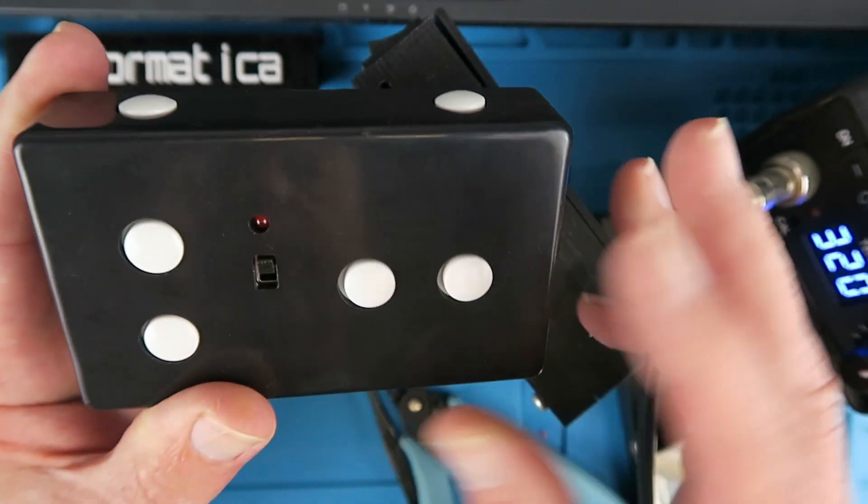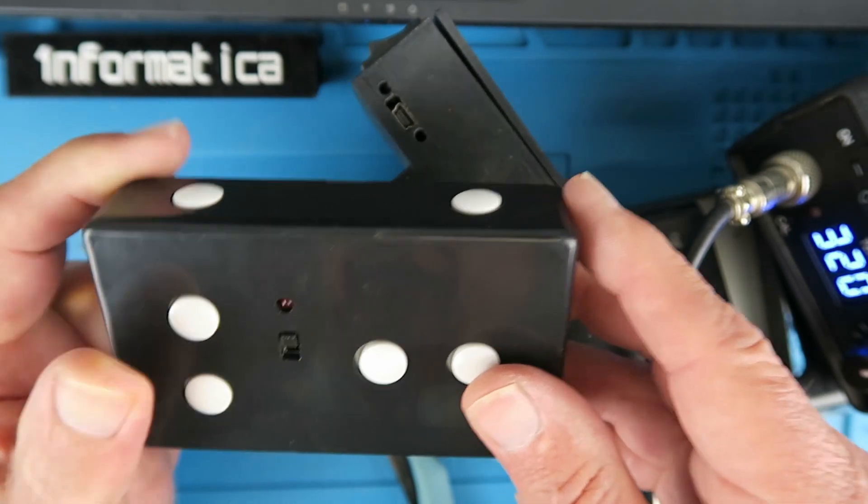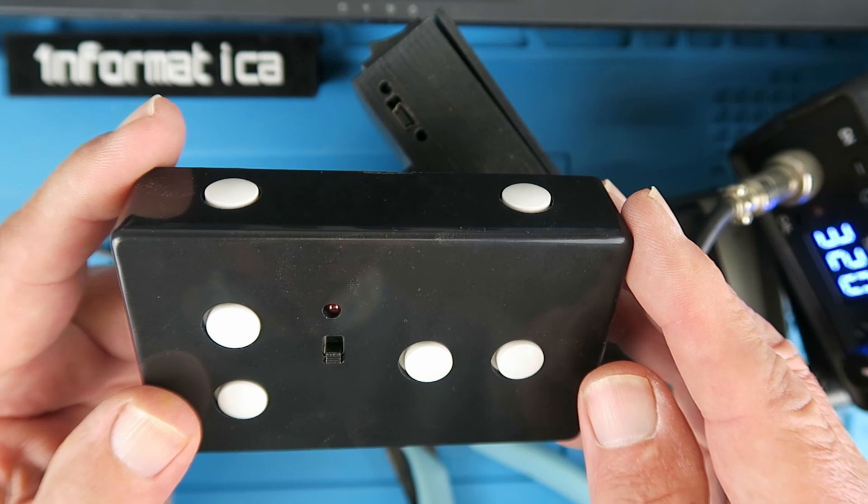With the switch in the up position, we press the buttons and we can see that at least the light is coming on. We can move on now to assembling the receiver.